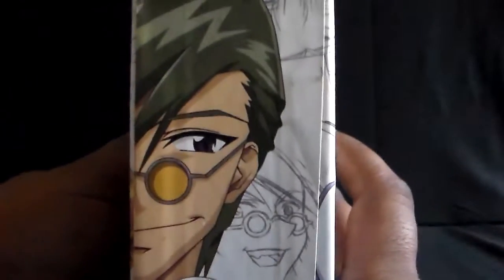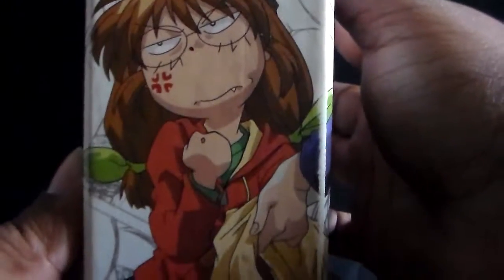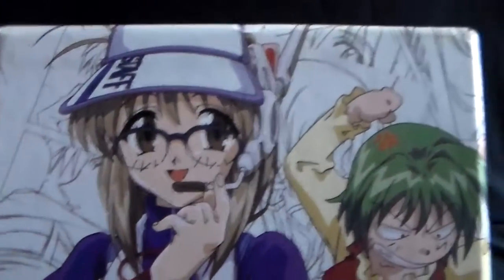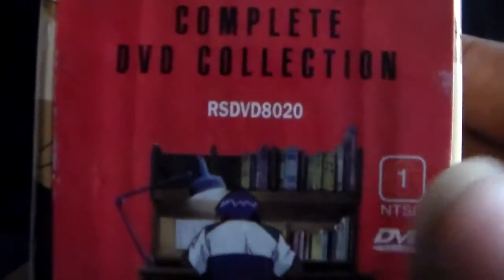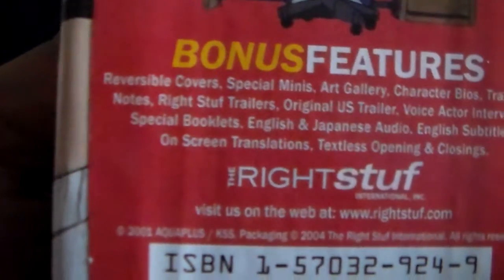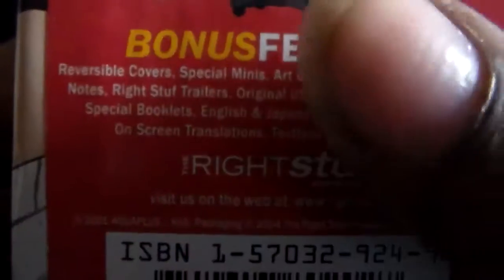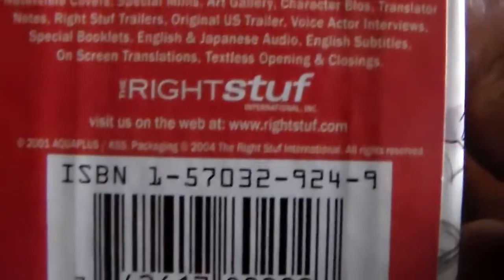Here's the front, here's the top, here's the side, and here's the back. On the bottom it'll show you what it comes with. So this is the complete collection. What you get with this set is a lot of nice special features — you get reversible covers for the cases, special minis, voice actor interviews, and an art gallery. Really nice set.